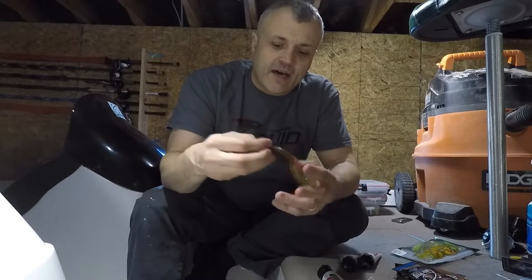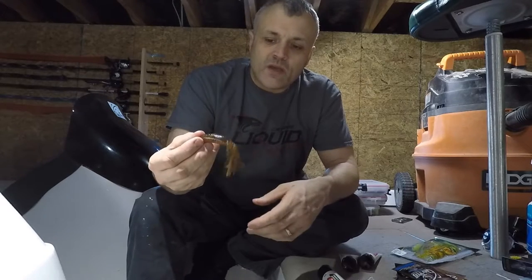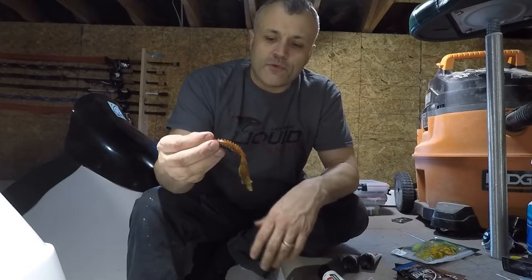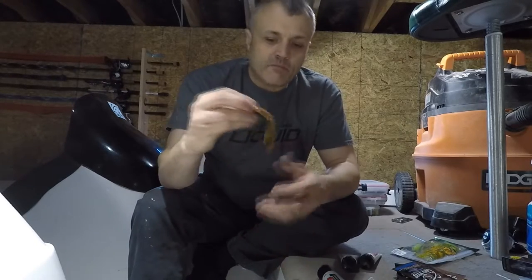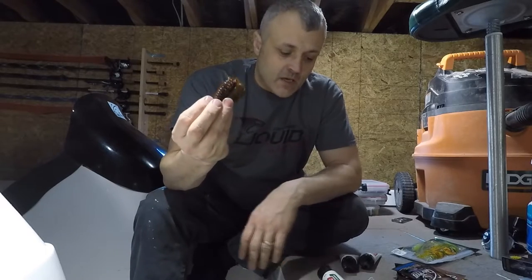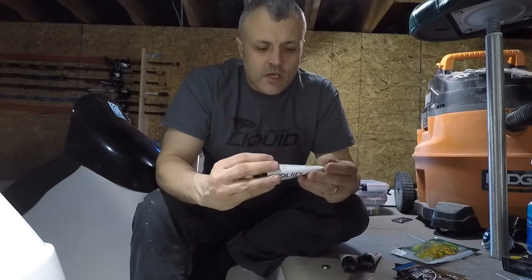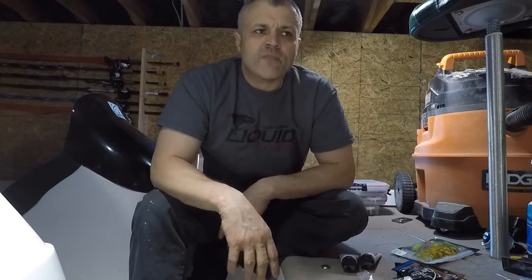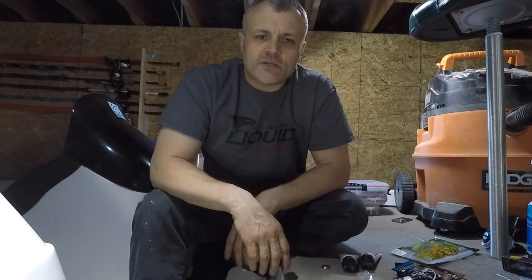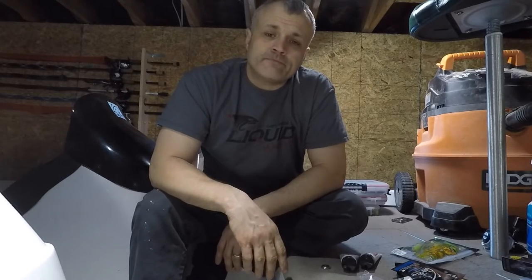You'll probably get around 20 to 30 casts per application, and I apply quite frequently. If you don't apply as often, you can go through a tube in a while — I usually go through a couple a year. Liquid Ma'em is real good stuff, you should try it. Go to liquidmayem.com — if that's not right, I'll post the link in the description below. Thanks for watching episode two!